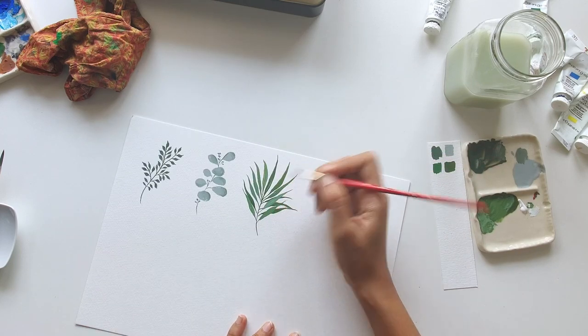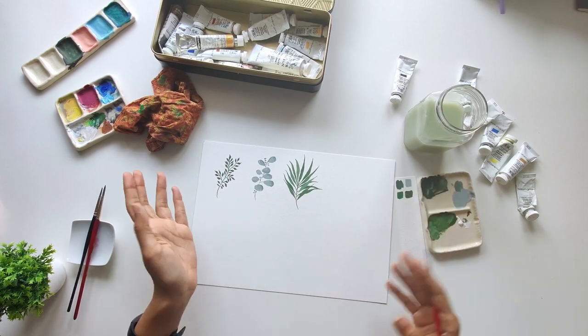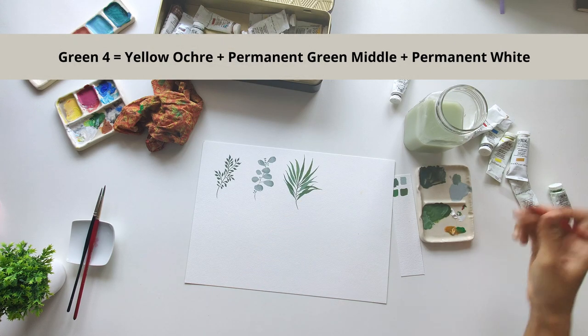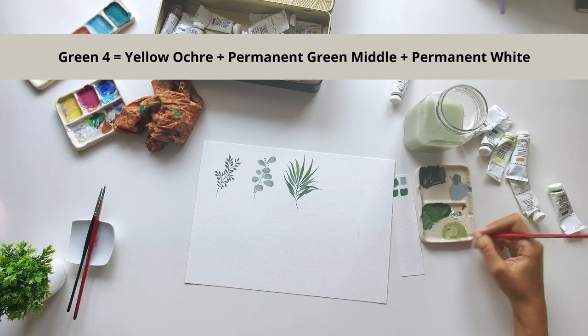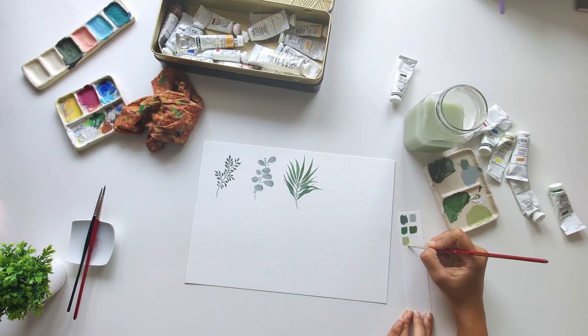I'm just adding one final leaf and I'll leave it at that. For the next one I want a plant with nice big wavy leaves. I'm going to mix a lighter version of the same color, starting with yellow ochre as my base. This time I'll add some permanent green middle to that and a fair amount of white. Do you see how different the shade looks just by varying the proportions of the colors that we add?